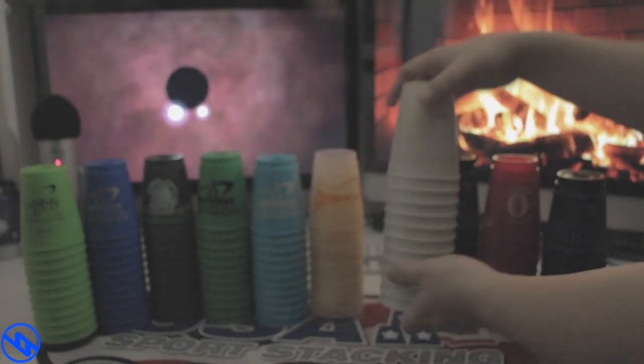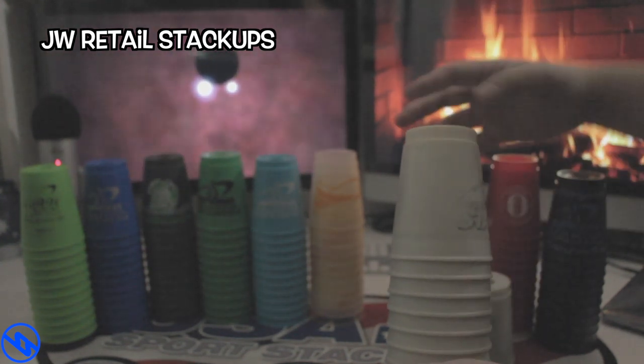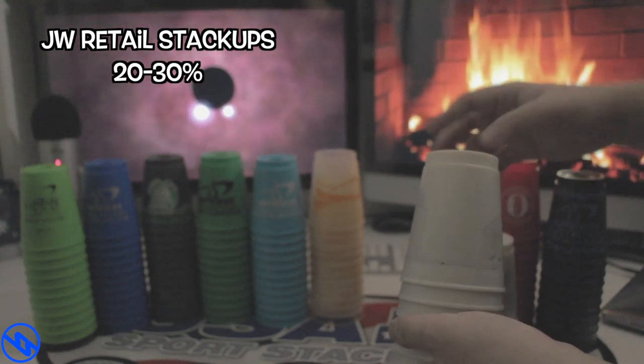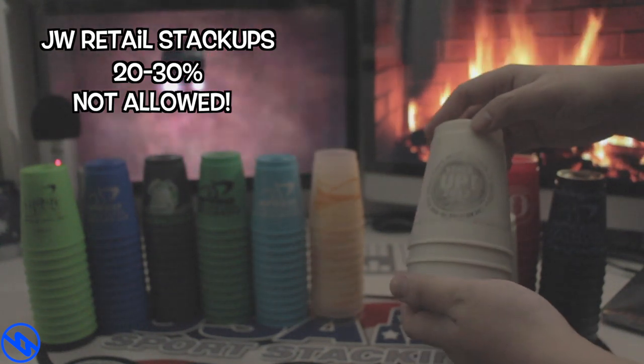The next set we have is the JW Retail Stack Up 2012 Commemorative Cups. This set has the lower 50% tier and you can tell that it was used with solvent, so therefore regardless of the situation it is not allowed to be used in tournament.